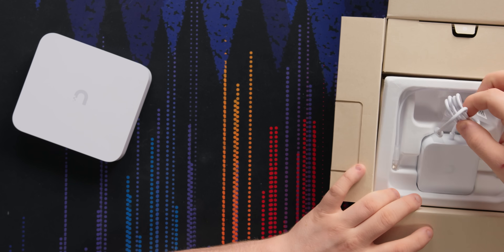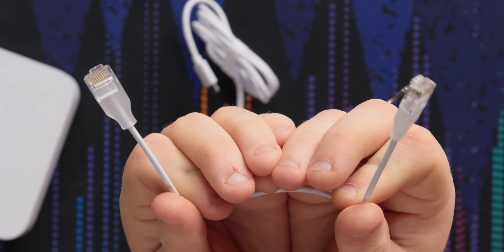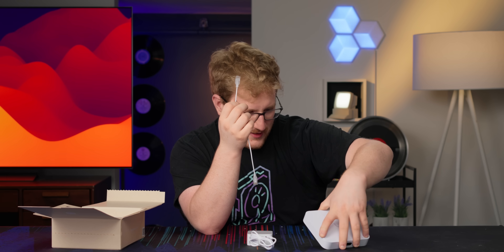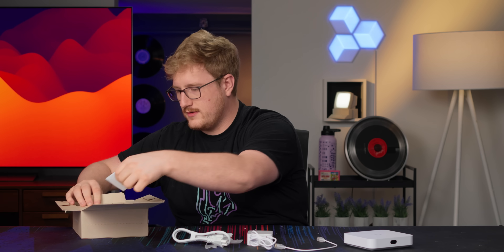What else we got in the box? Power brick. This is one of those new fangled Ethernet cables — does this have Etherlight? I don't think so. We'll have to find that out in a sec. Screws, little feet if you want to put it on your desk, power cable, and some propaganda.